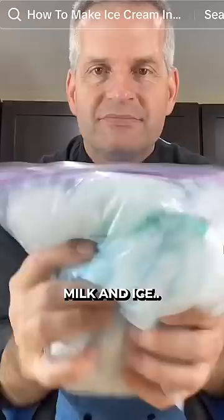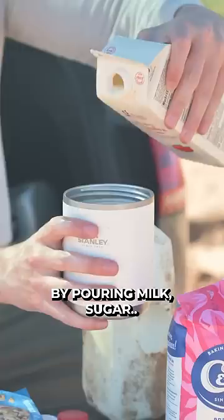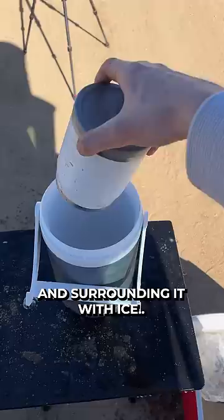it should also be possible to use the spin of my wheel instead of shaking it. By pouring milk, sugar, and a few other ingredients for flavor into a jar and surrounding it with ice, the milk will eventually freeze if shaken long enough and hard enough. Let's hook it up.